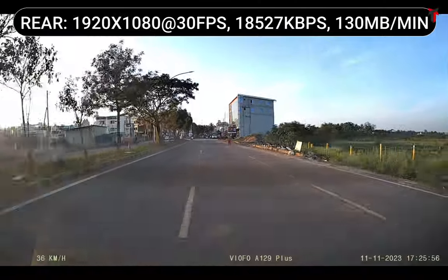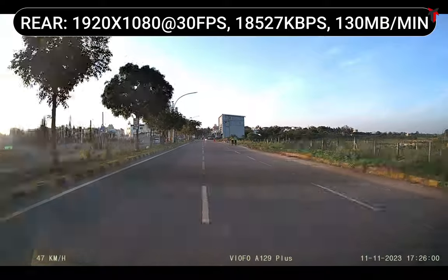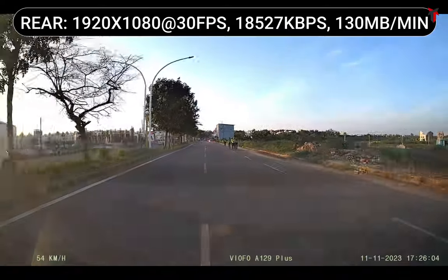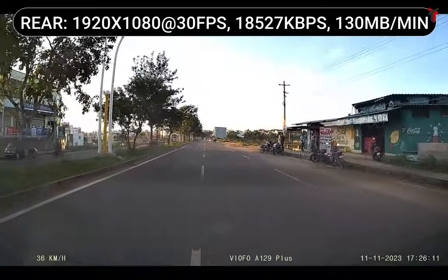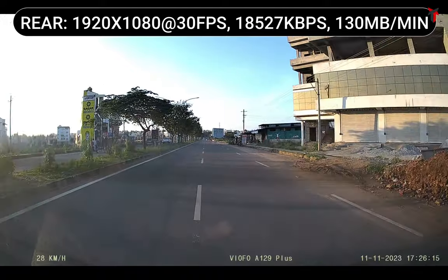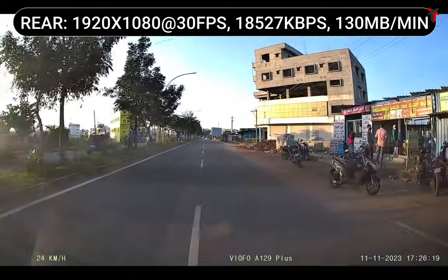The rear camera also offers a similar experience, although it is slightly underwhelming when you compare it with the front camera quality. That's pretty obvious because this is a 1080p camera and the front is a 1600p high resolution camera. The overall picture quality does justice to the resolution it carries, and you will get a very decent, very good quality from the rear camera in daytime.